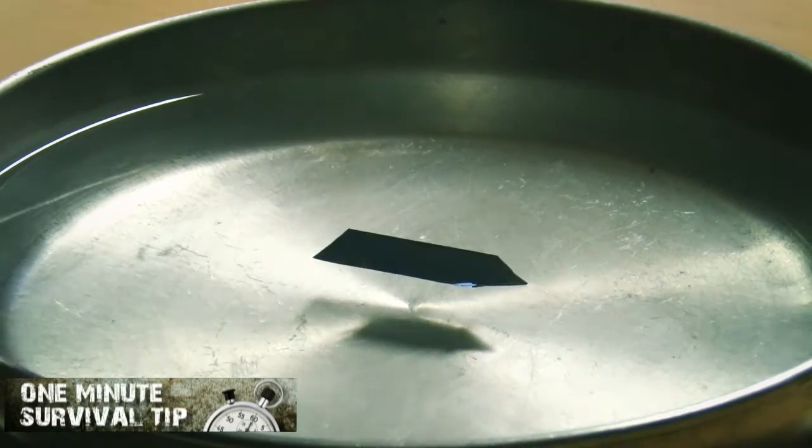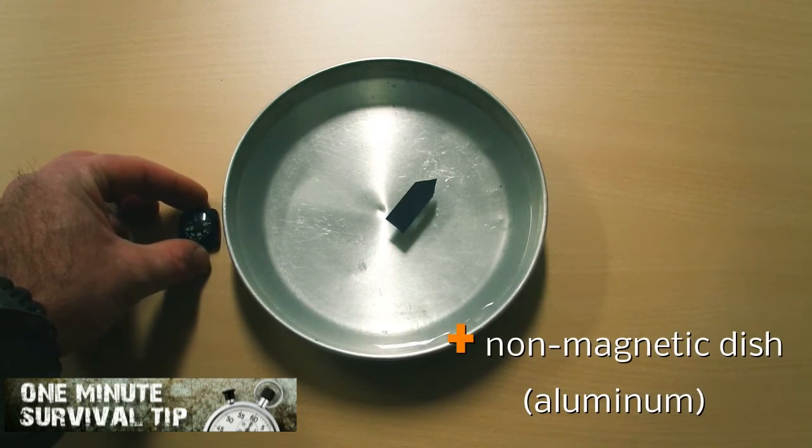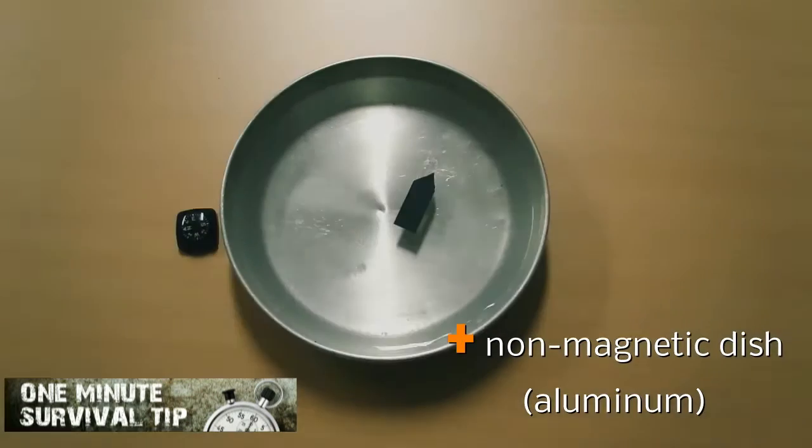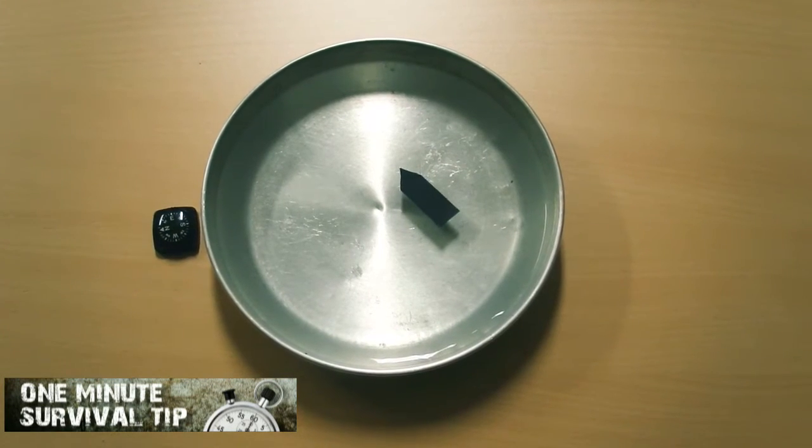After alignment, the tip will point in the north direction. Because the videotape is slightly magnetic, it aligns itself in accordance with the Earth's magnetic field.